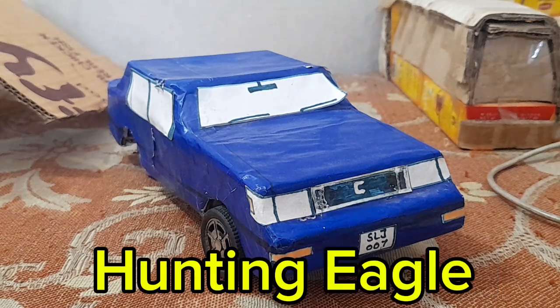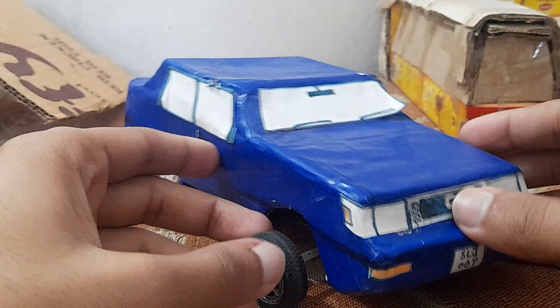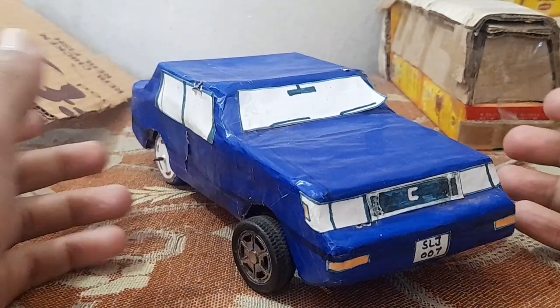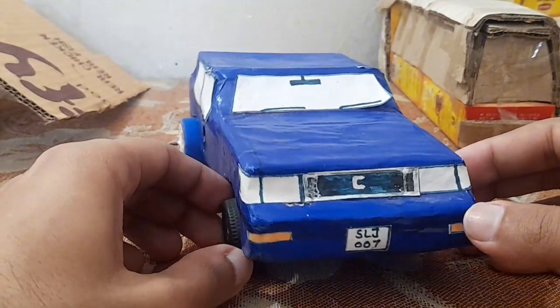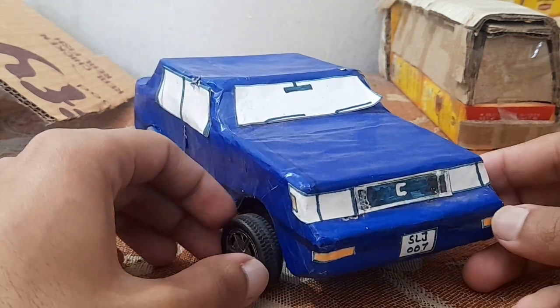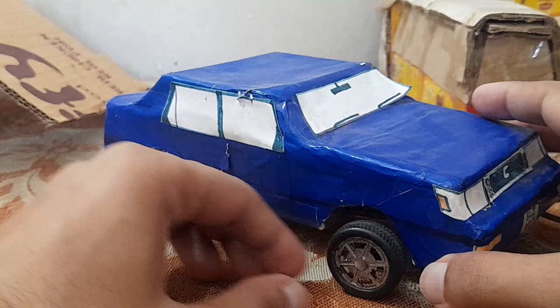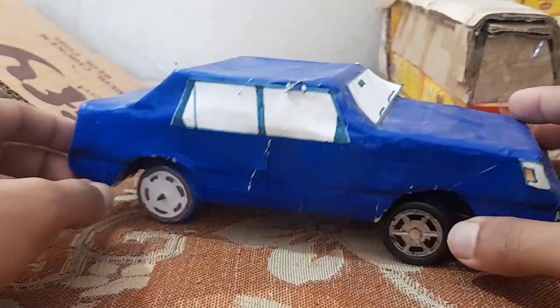What's up YouTube, so today we are back here finally with another video of DIY model cars. I hope you all are doing fine. Today in this video we're gonna start the restoration of our 1986 Toyota Corolla DIY model car. I made this car a couple of years ago.